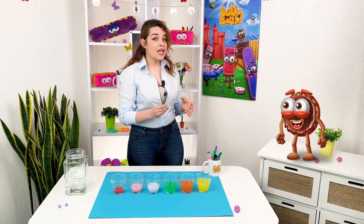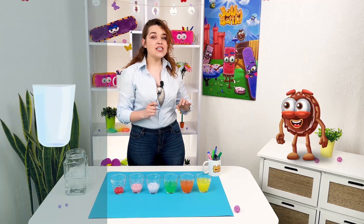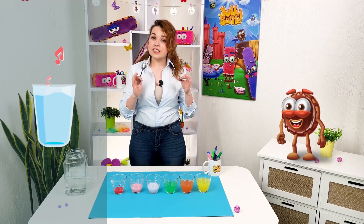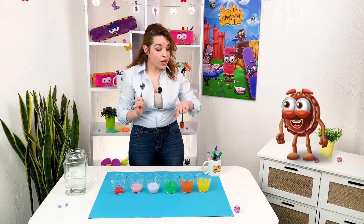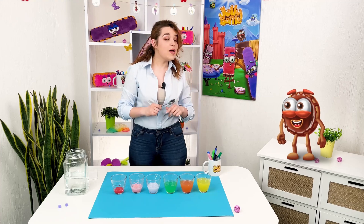When we knock on the glass, sound waves are created and they pass through the walls of the glass. But when there is water in the glass, the sound must now pass through the water. The more water we have in the glass, the lower the tone of the sound — so the sound goes through the water and creates this vibration.